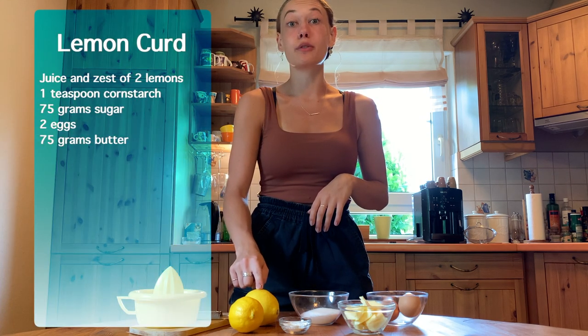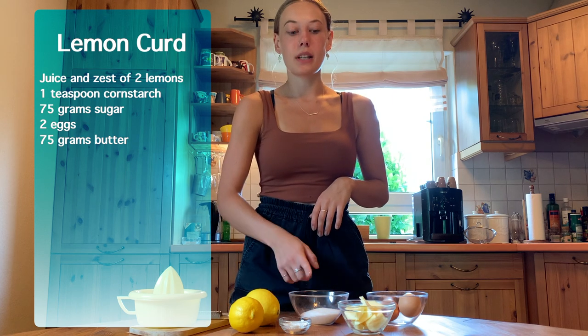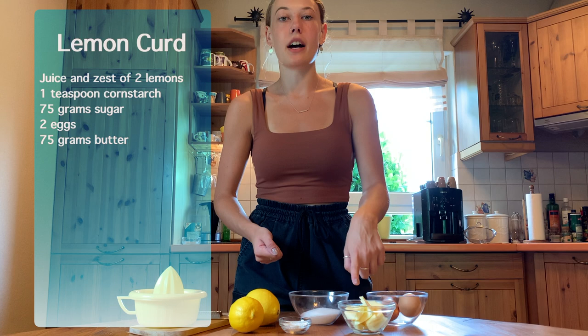While our cake is in the oven, we can start making our lemon curd so that it can cool off. For the lemon curd, you're going to need the juice and the zest of two lemons, one teaspoon of cornstarch, 75 grams of sugar, two eggs, and 75 grams of butter.